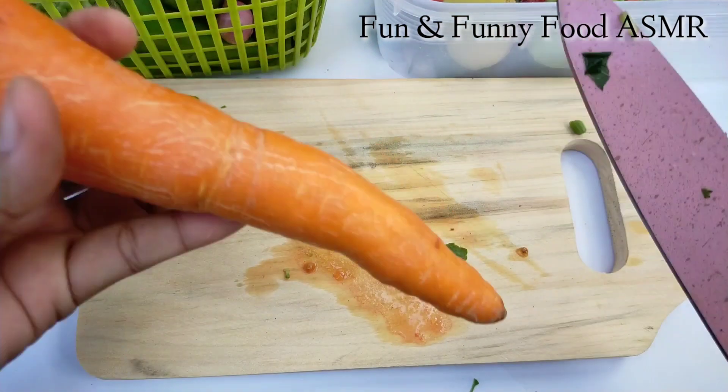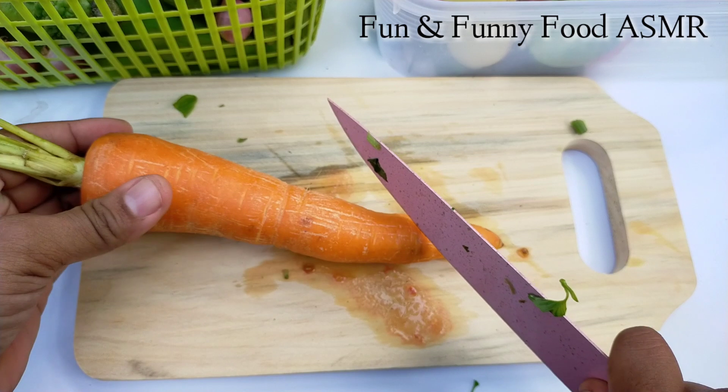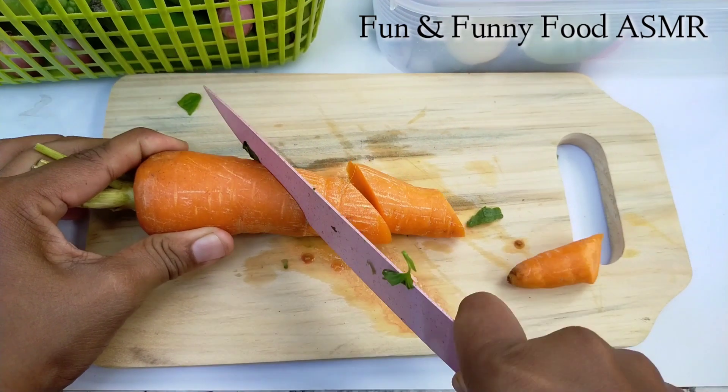I'm going to put it in the middle of the bag. I'm going to put it in the bag. Cut.